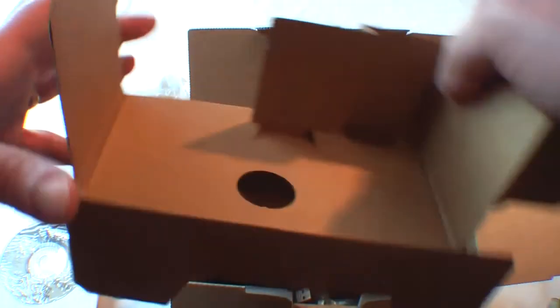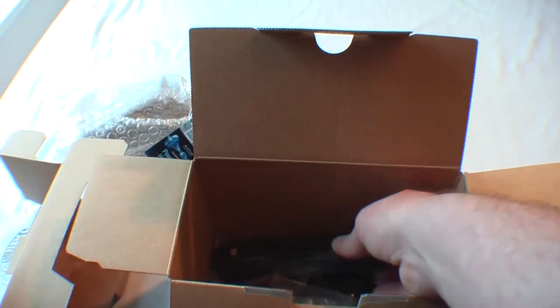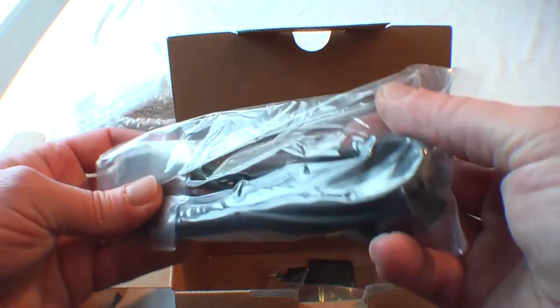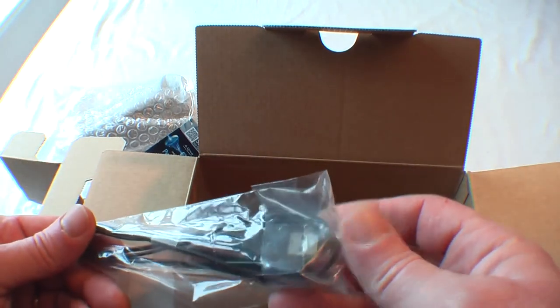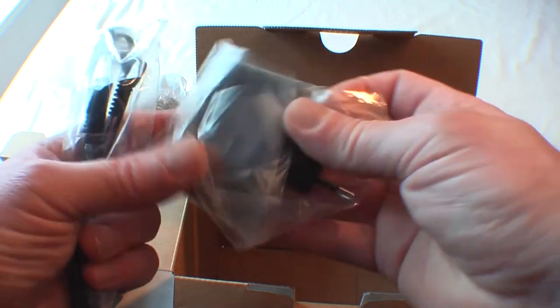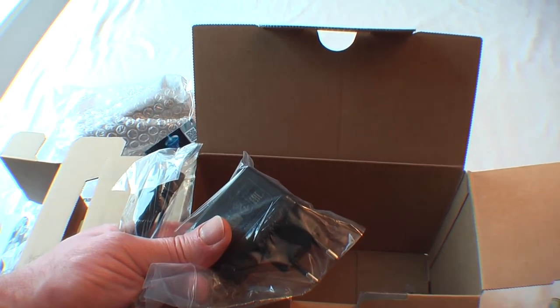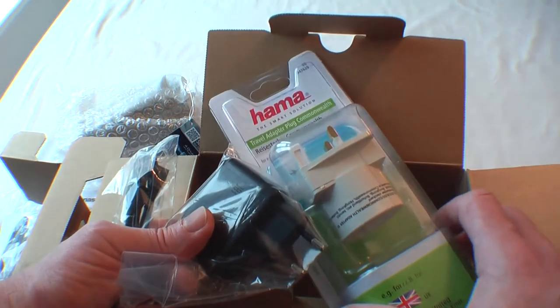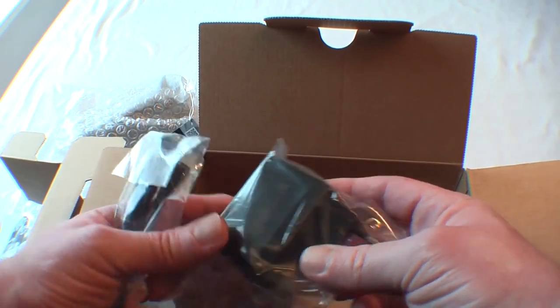Let's see what else is underneath — we've got the usual leads. That is USB to micro USB, which is a nice inclusion. There's also HDMI to mini HDMI, which will come in handy for connecting to a TV. Then there's the power adapter. I actually bought this from Europe to get a slightly cheaper deal, and they sent me a Euro to UK adapter without me even asking, so that's no problem.